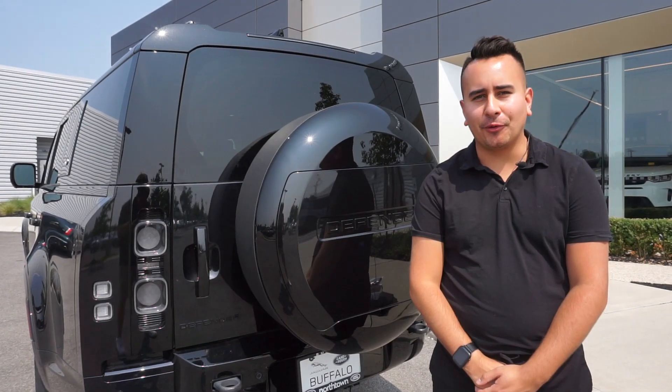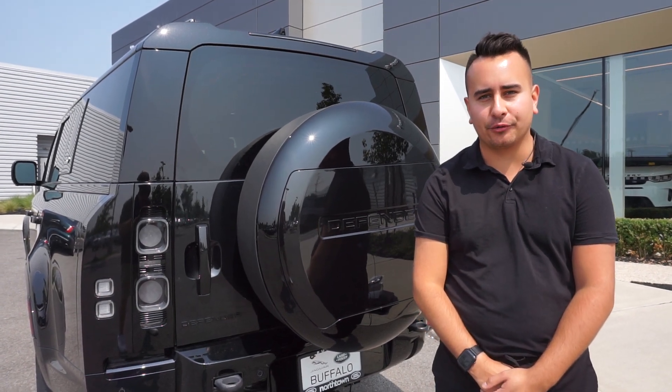And that's it. Thank you for watching today's video. We're looking forward to having you come in to Land Rover Buffalo.